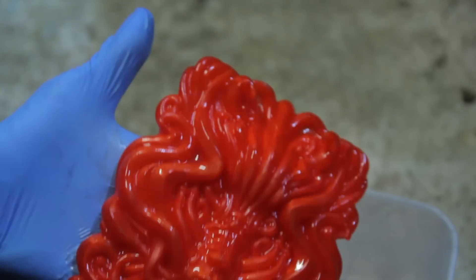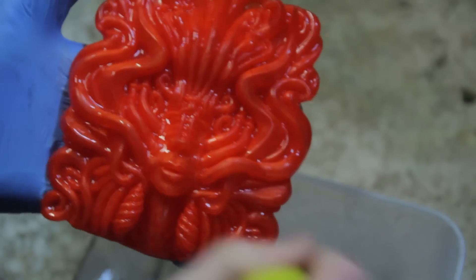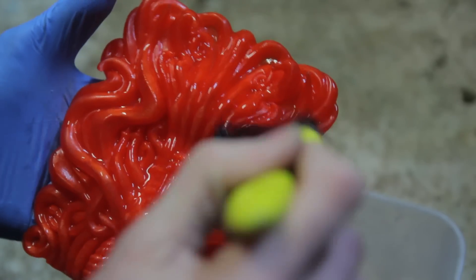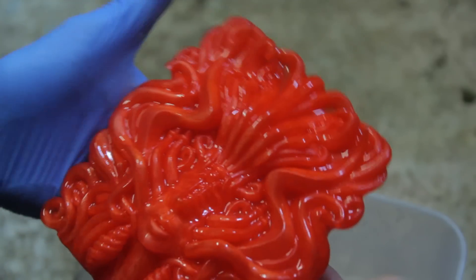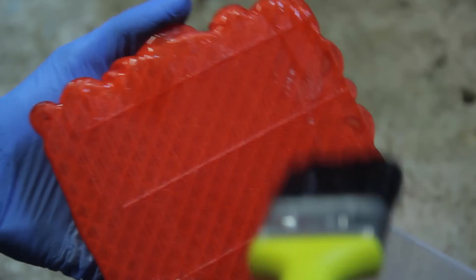I can feel my gloves actually starting to melt now, funnily enough. I've gone quite heavy on this one, just because it's quite flat and the layer lines might be quite visible. I might as well do the back for the hell of it.